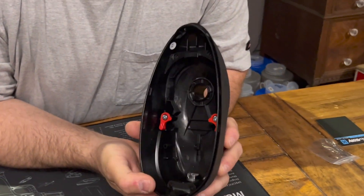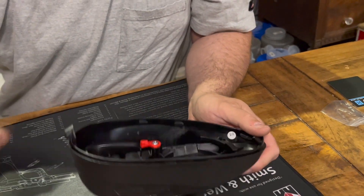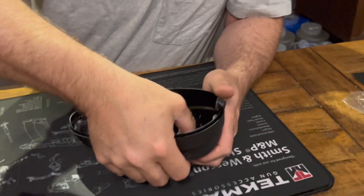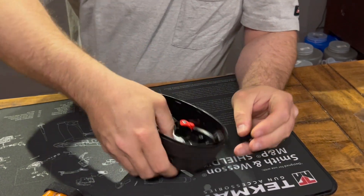Your power button just pushes right out. Your unjamming button is a little bit different — you kind of have to push it out through the plastic. Just like that.